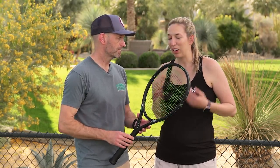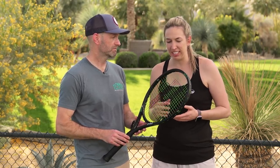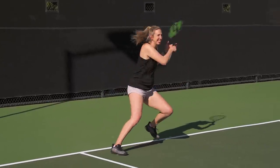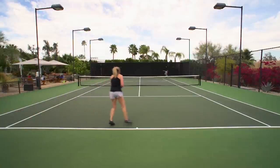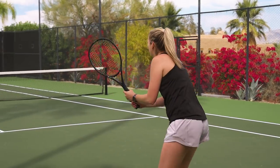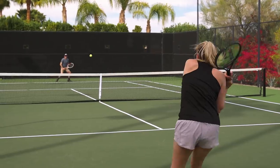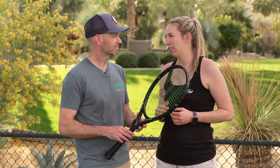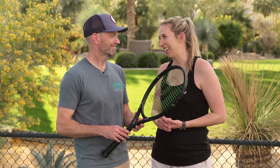On returns, Britt is a big fan of hitting returns with any racket, and this one was no different. She likes to stand inside the baseline, and with this racket she could block the ball back on first serves. On second serves she enjoyed taking big cuts and aiming for large targets or hitting right back at the opponent. She'd like a little more weight for stability against big hitters to reduce twisting, but it was still fun to hit with.